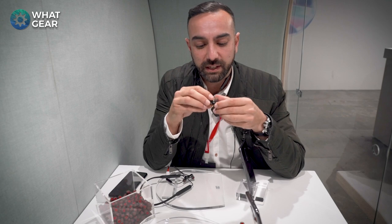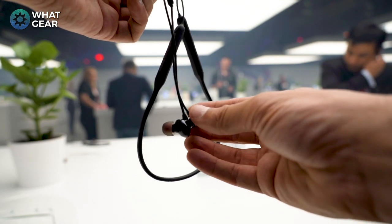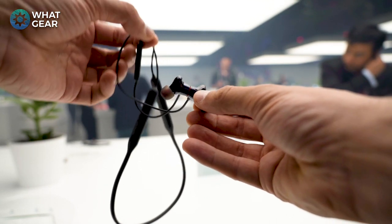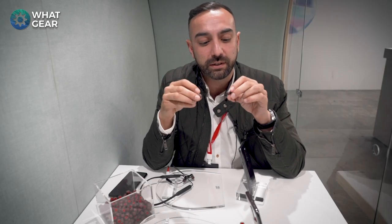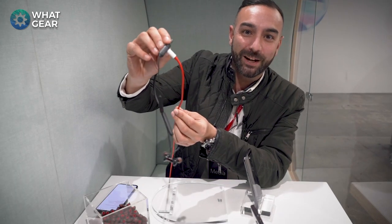When it comes to sound quality, you've got a triple driver setup in each earpiece, which is really nice. It now supports Qualcomm aptX HD, which gives you 24-bit sound — that's high-res audio, actually better than CD quality from these headphones.